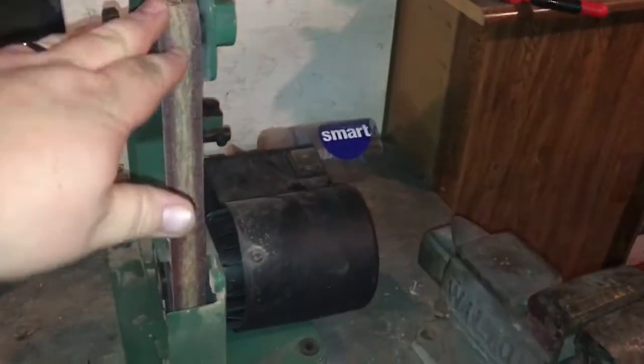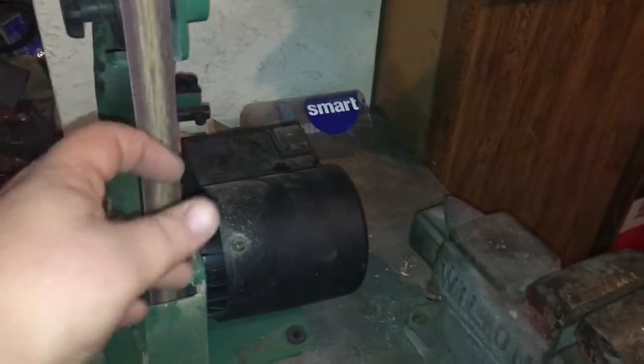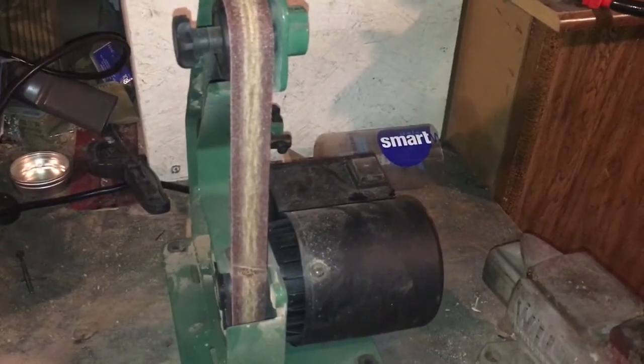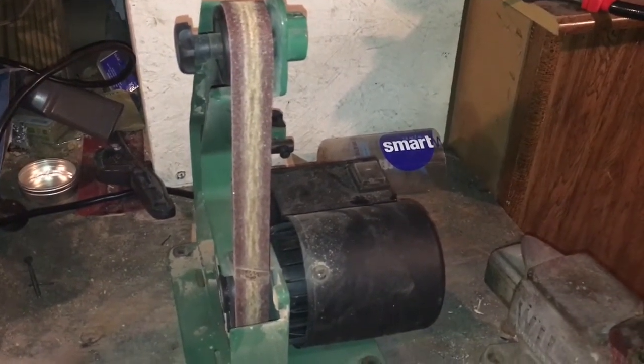There she is in all her glory — doesn't look like much but I'm gonna clean it up. This is a belt grinder from Harbor Freight, it was like 30 bucks, it's awesome — it's an inch by 30 belt. This is an 80 grit belt. We're just gonna do some polishing of the metal just so I can see what I'm doing, clean it up and shape it just a little bit.